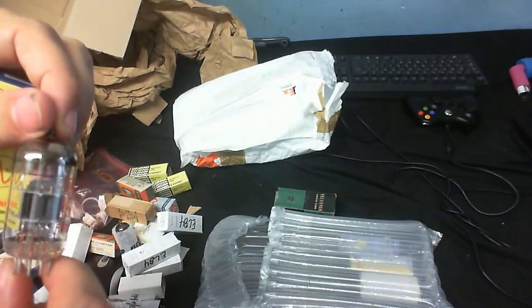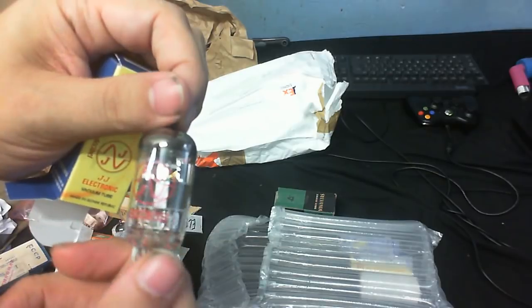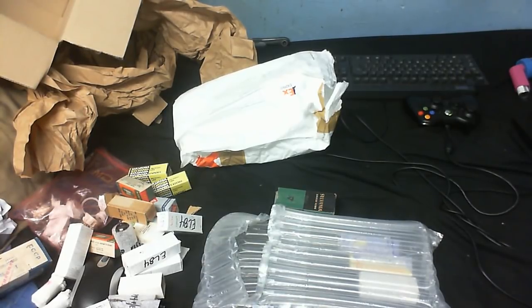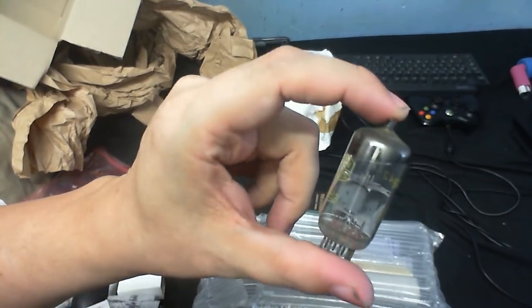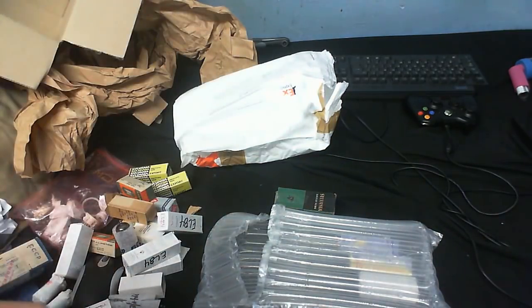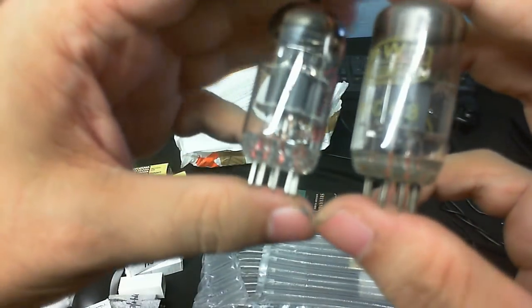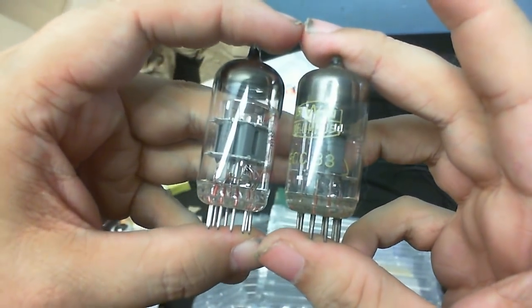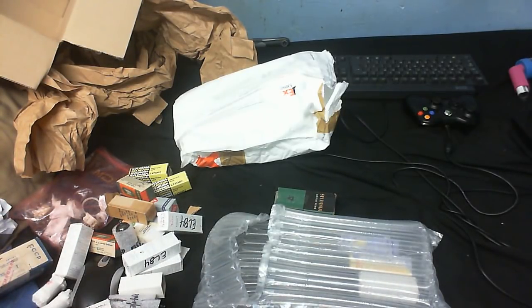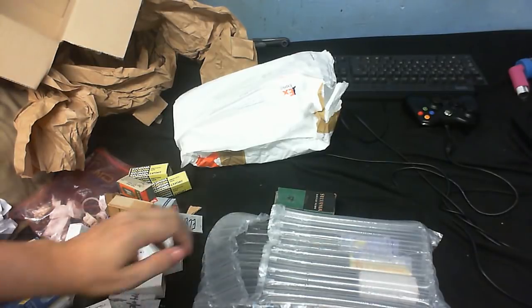What have we got here — ECC83. It's a little bit different to another ECC83 I have. Here's another one I've got — it looks a little bit dirty but that's just some crud on it; it hasn't actually gone milky or anything. Let's compare the two. And to you yanks, that would be a 12AX7.